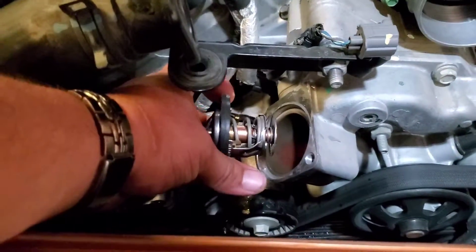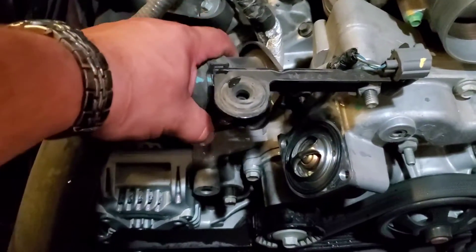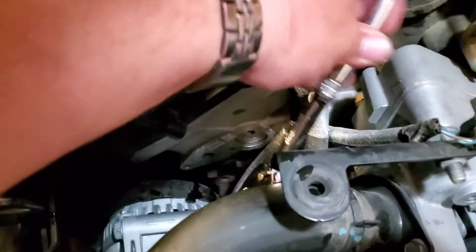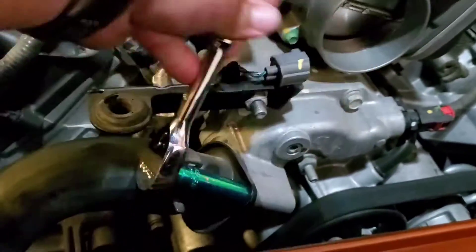This is going to go in like this, backwards, right into there. We're now just going to grab this end, bring it down, grab the two 13mm bolts, and put them into place. Just go ahead and make sure you secure these bolts nice and tight — the top one and the bottom one.